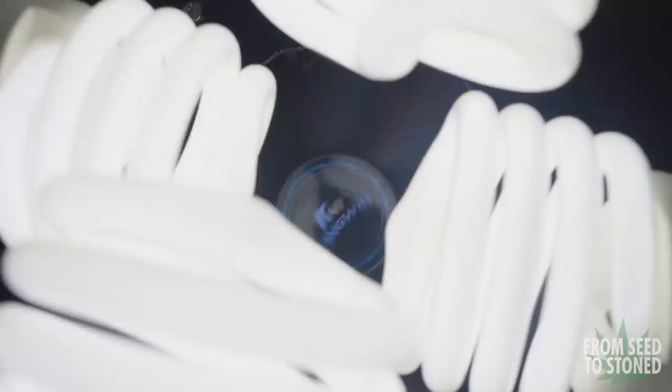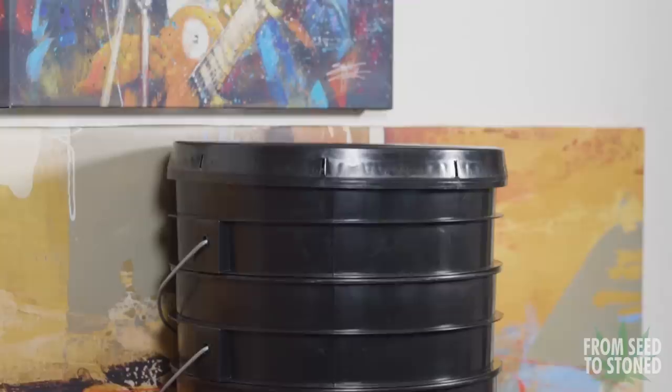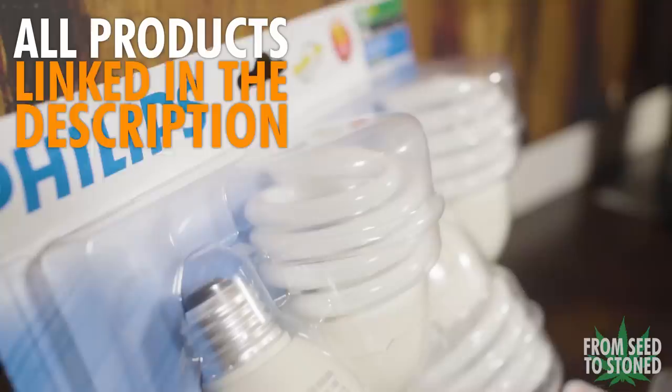After thinking long and hard about the approach to this grow, I ended up deciding on a space bucket design. Space buckets are a great option for those on a budget and are small enough to hide in many different places around the house, and they can also be stacked as well. Let's go through all the components to this build.